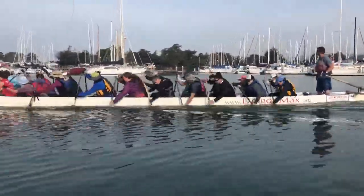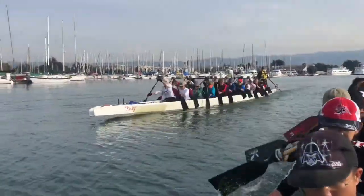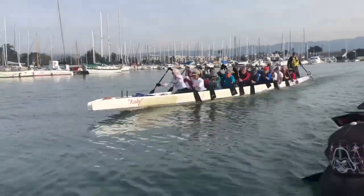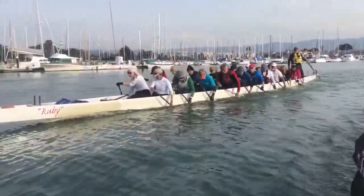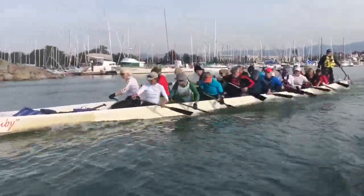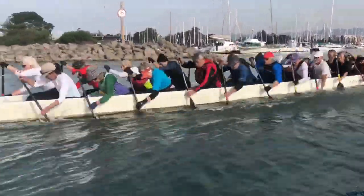That looks good, Tammy. Long. Big legs. Get on top of it, Anna. On top of your paddle. Drop on it. Give me impact. You've got too much negative angle, Anna — vertical.